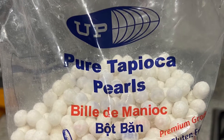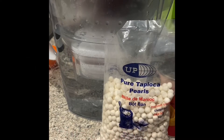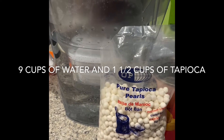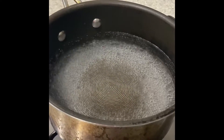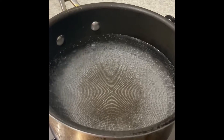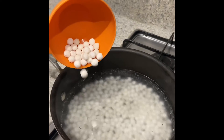Hi guys, good evening. We are going to make tapioca pearls. All we need is nine cups of water and one and a half cups of tapioca pearl. We have to make sure that our nine cups of water is at the boiling point before we actually put our tapioca pearls in.